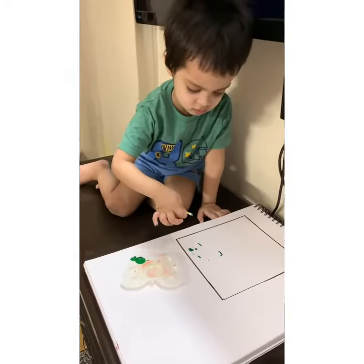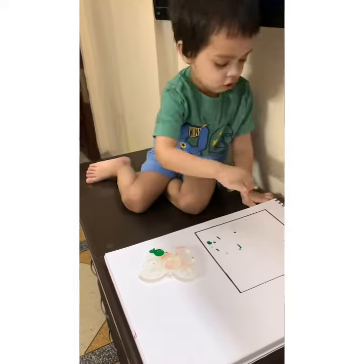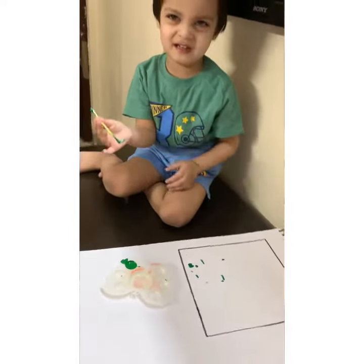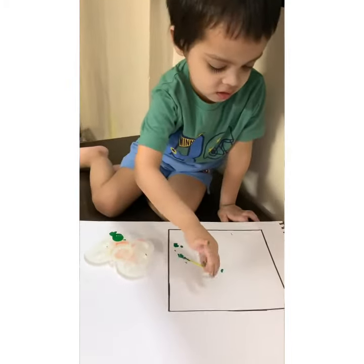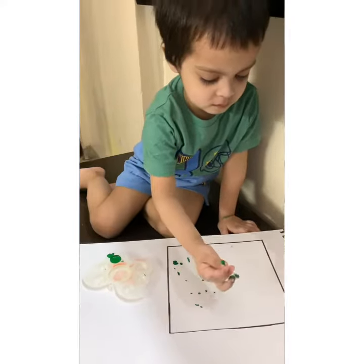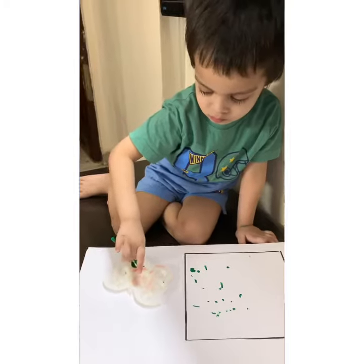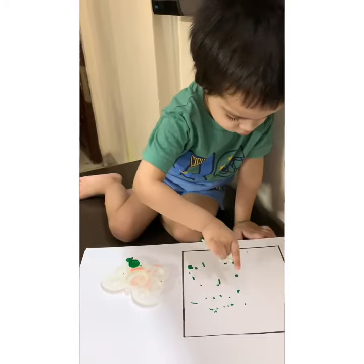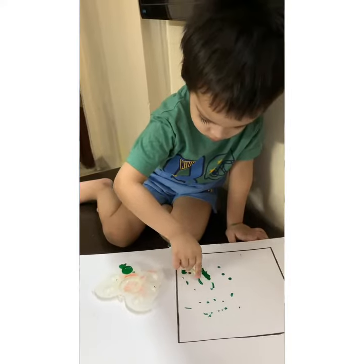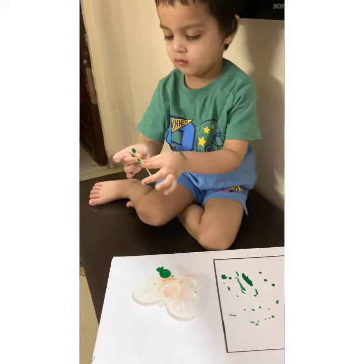Earboard printing — what are we doing? Earboard printing! You can see the shape — it's a square. Which shape is this? Square. And which color are you doing? Green.